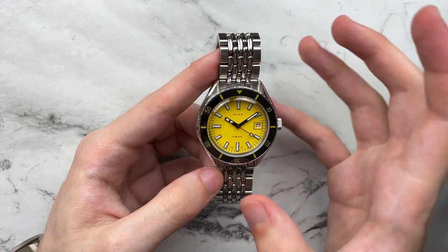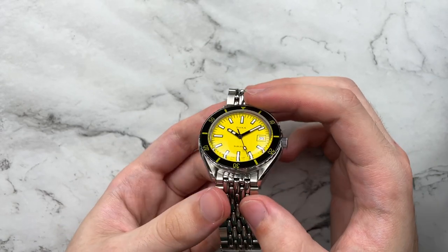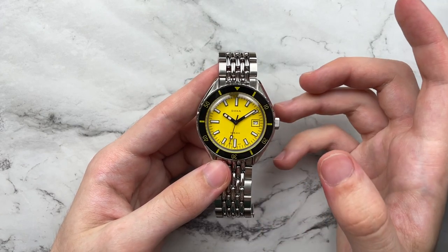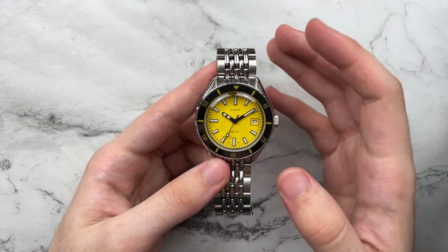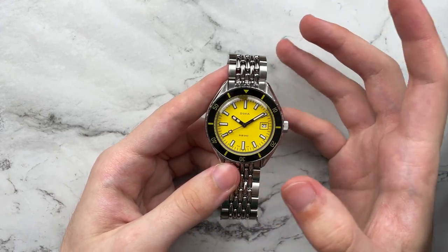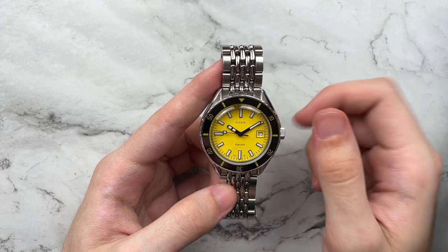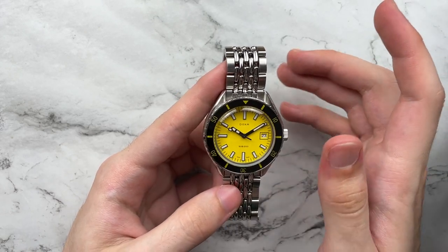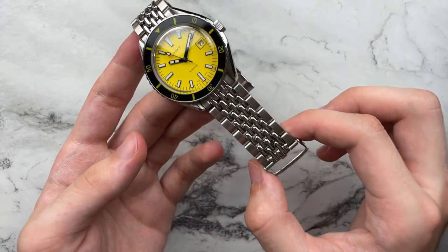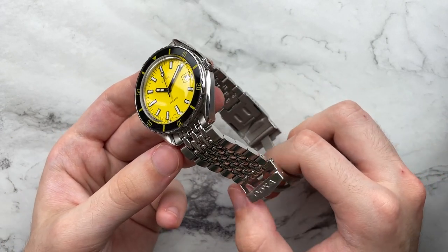We have Superluminova for everything that's lumed here. A domed sapphire crystal which is pretty heavily domed. It also claims to have an anti-reflective coating but they don't state whether it's on the outside or the inside. We also have what I believe is a sapphire bezel insert which looks really nice — again they don't really state it on the website. DOXA needs to get their stuff together. Last but not least, 200 meters water resistance with a screw-down crown, which is nice to see. Retail price is $990 on the Beads of Rice bracelet directly from DOXA, or $950 on the color-matched rubber strap.